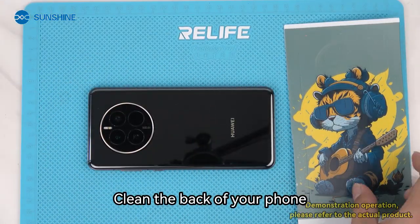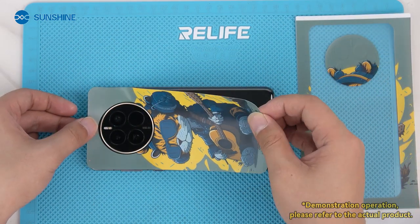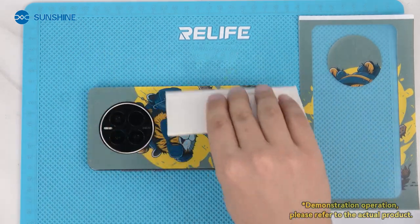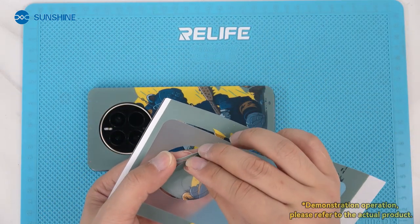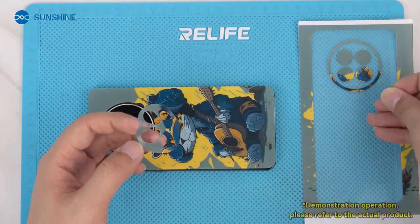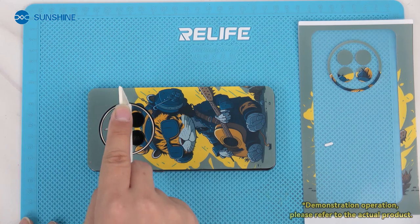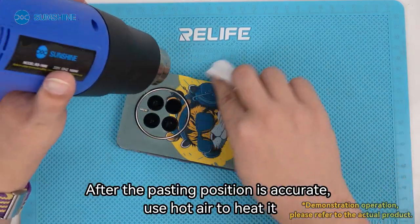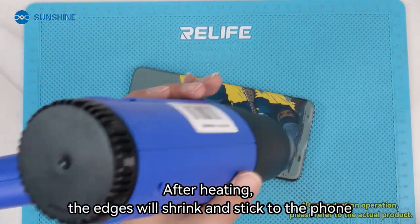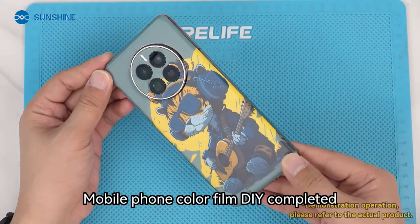Clean the back of your phone. Take out the cut picture and paste it. Use hot air to heat it. After heating, the edges will shrink and stick to the phone. Mobile phone color film DIY completed.